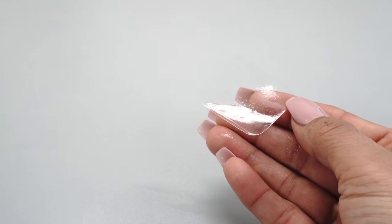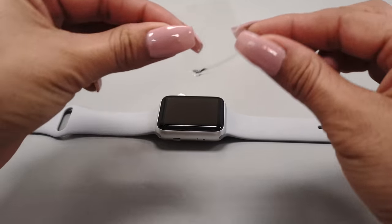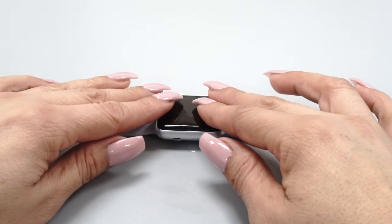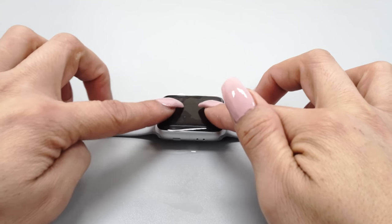Spray a moderate, even coating of solution onto the adhesive side of the protector that covers all areas. Gently lay the protector down onto your device. The protector should glide freely along the surface. If the protector does not glide freely, carefully peel it off, spray another coat, and reapply.